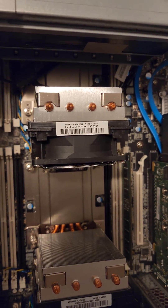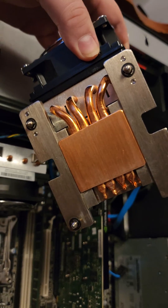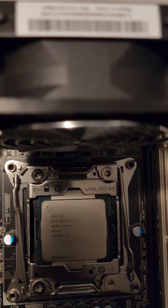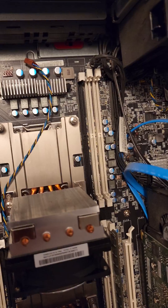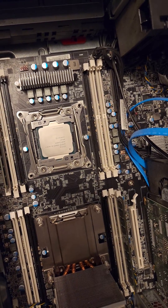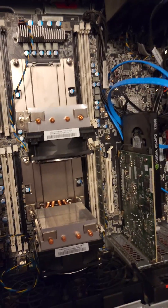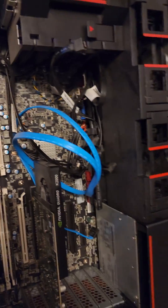I'm going to put some thermal compound on these bad boys. Alright, now let's do the second one. Second one's cleaned off, time for thermal paste. Everything has had a new fresh coat of Arctic Silver.